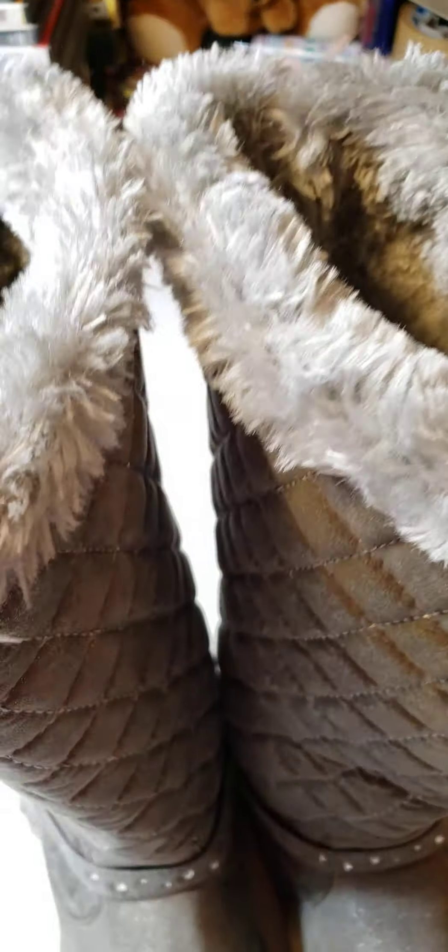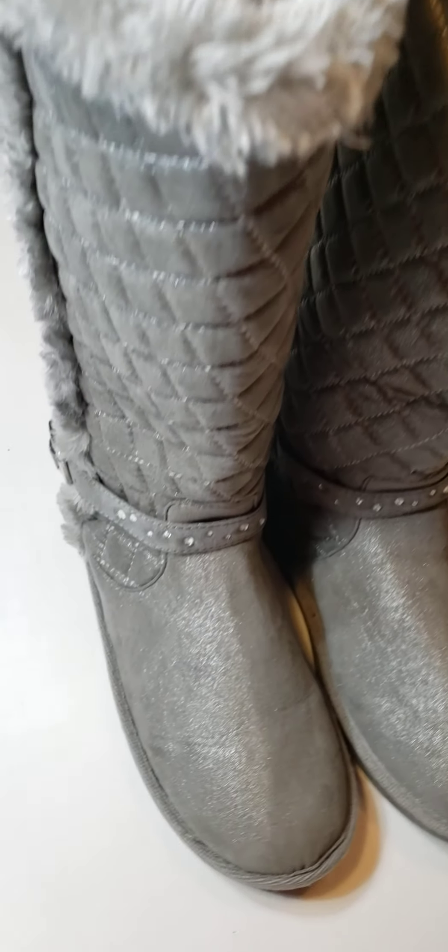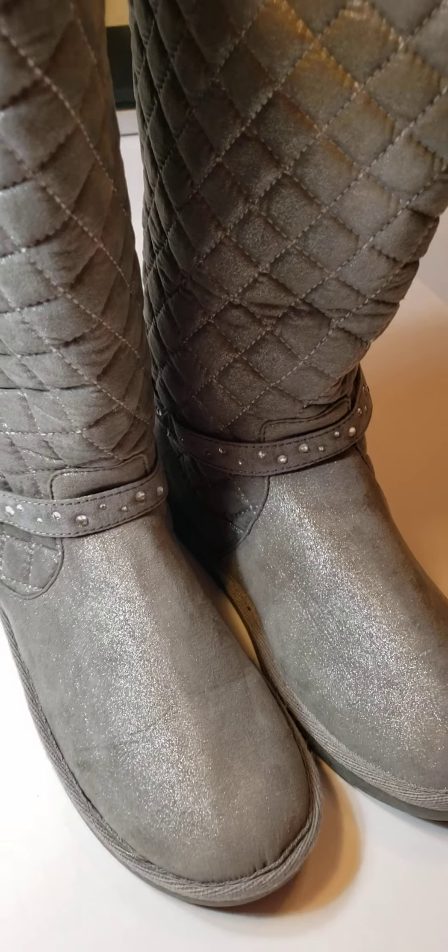These boots don't have much of a heel — actually no heel, flat bottoms. They're pull-on and pull-off with no zipper to worry about. So yeah, there you go — Justice boots, size 9.